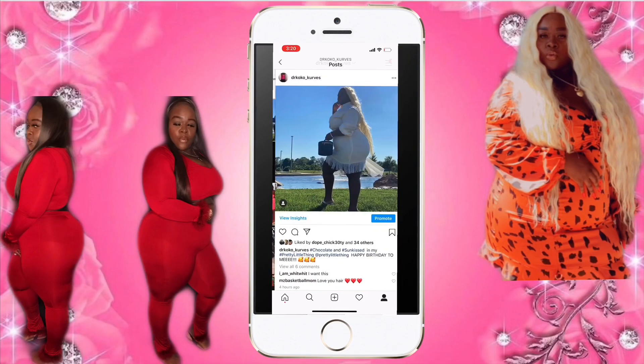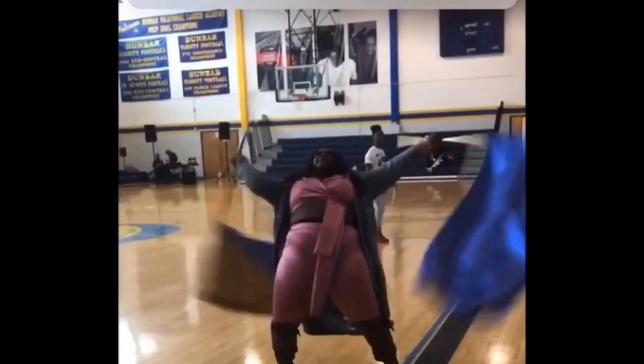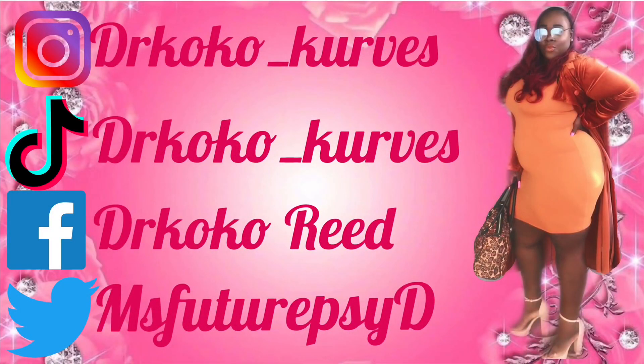Hey couture cuties, my curvy fashion forward dolls and my fashion forward dudes. How y'all doing? Welcome to another Coco's Couture Closet, home of all the trendy tips for plus size fashion. I am Coco.